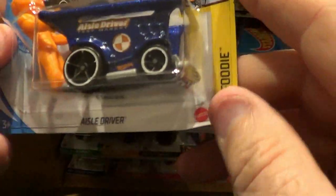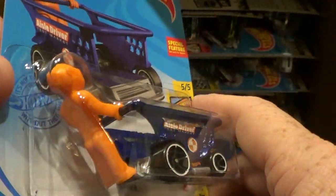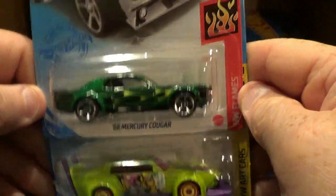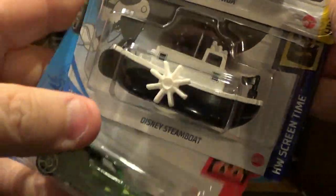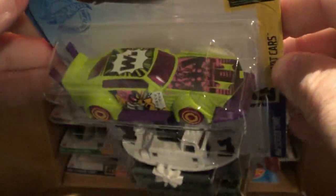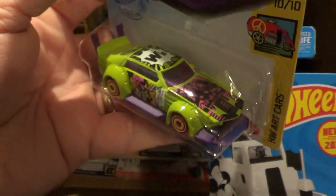Looks like a purplish blue or something like that. Alright, here we have the '68 Mercury Cougar. The Mad Manga — not sure how you pronounce that. It's a repaint. I like these colors on it. I'm not a fan of the car itself, but the colors on this one — definitely a fan.